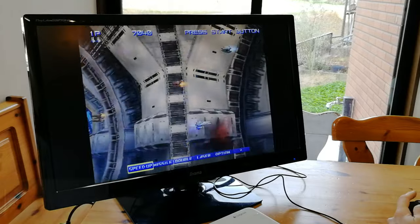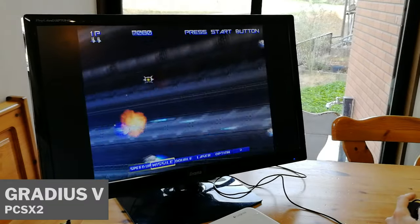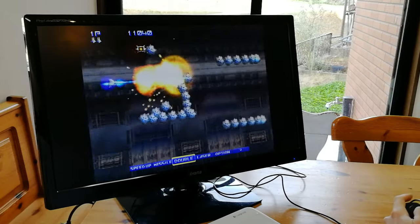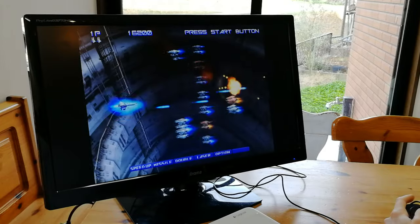We also tried some PS2. Games like Gradius 5 can be playable, but running more demanding games like Burnout 3, we're going to have a bad time — 3D games do not run well.